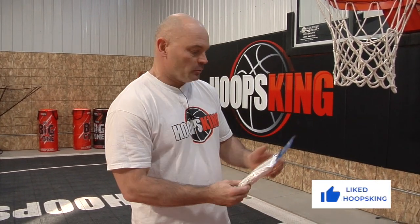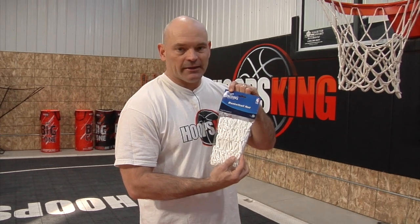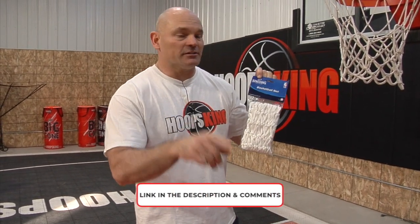Hey, it's Coach Chris here with Hoops King and I'm going to show you how to remove an old net and install a new one. We'll be using the official Spalding NBA net. You can get this off Amazon — just click the link down below. So let's get started.